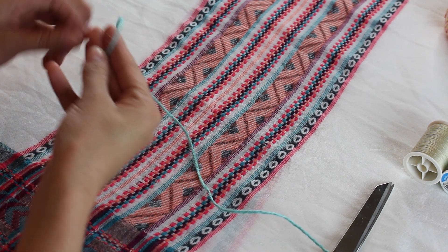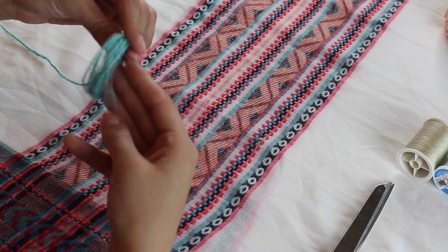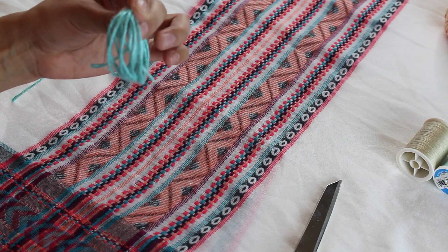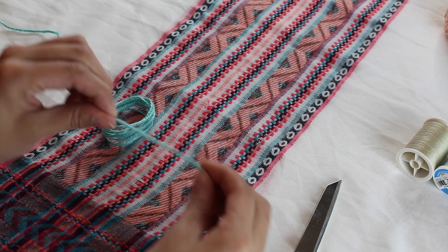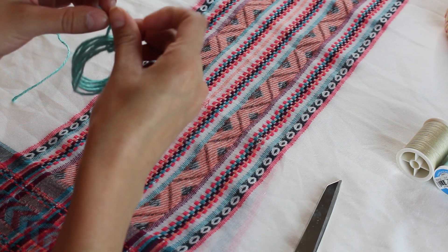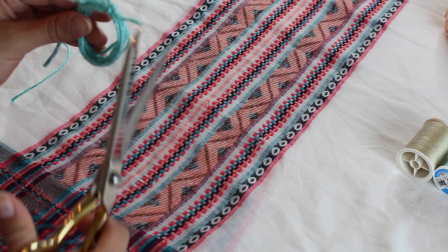In order to make the tassels, what I did was wrap twine around my fingers — three fingers is what I used — about eight times. After wrapping it, cut that end of the thread to let go, and what you'll have is a perfect circle.